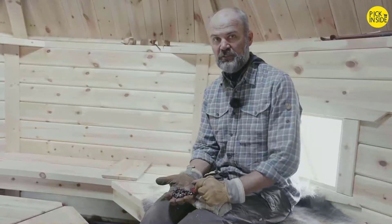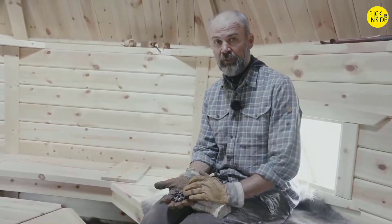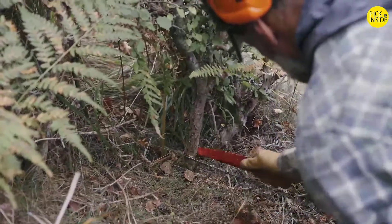Once you are through these three very simple steps of maintaining your Nordic Pocket Saw, it is ready to go and it will perform very well next time you use it.